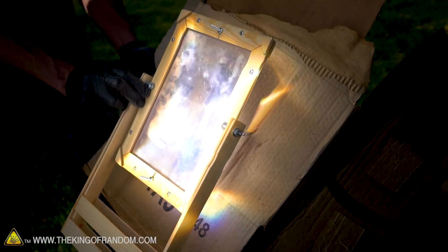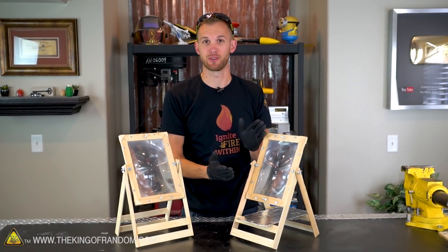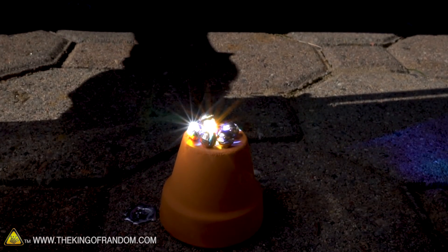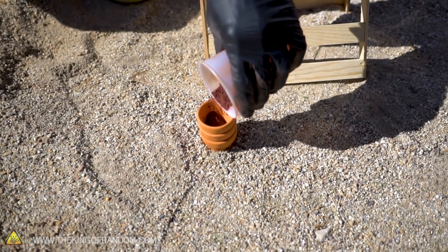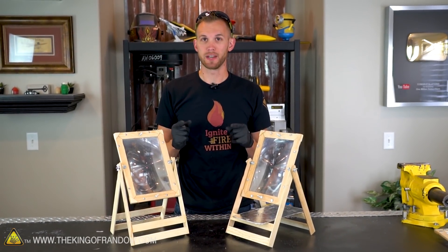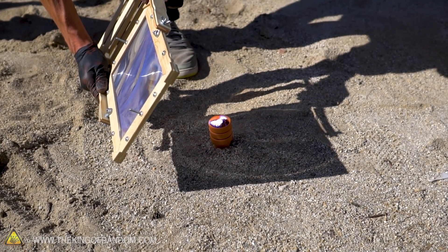First, we'll try focusing the giant solar scorcher through the mini solar scorcher to see how that affects the shape of the beam, the power, and the heat that it puts out. Several of you wanted to see if the mini solar scorcher could melt metal the same way the giant solar scorcher did — we're gonna try a few different types of metal. Next, lots of you wanted to know if the mini solar scorcher got hot enough to ignite thermite. We tried lighting thermite with the big solar scorcher and it ignited almost immediately.